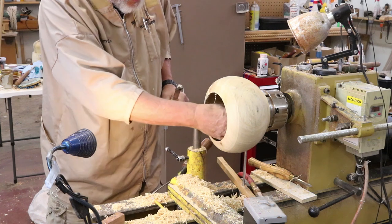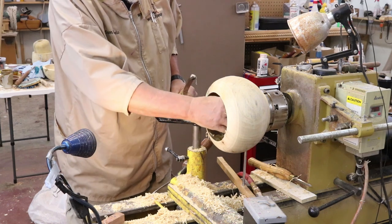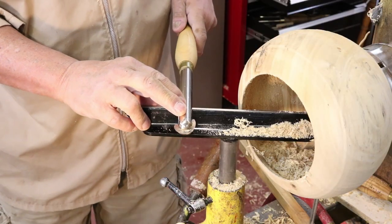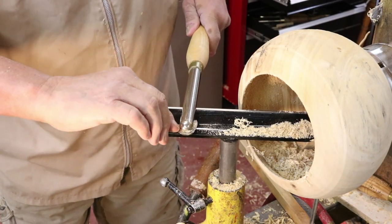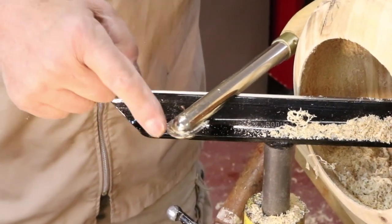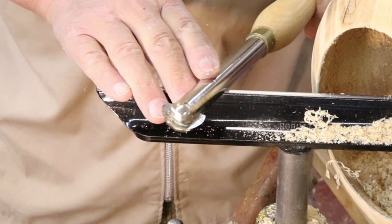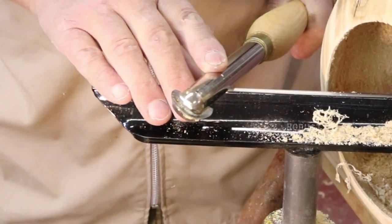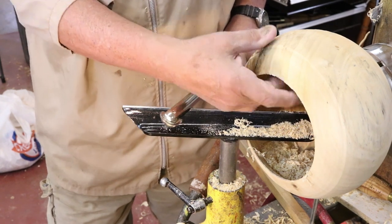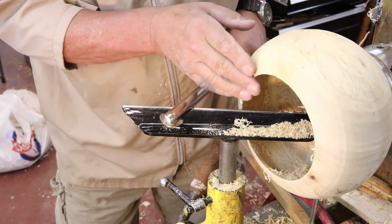Partly what I'm doing is taking off the high spots inside this, because once I get this completed you can certainly reach your hand in and feel all the imperfections. This is a very nice tool, however if I leave this tool flat I'm likely to get a catch because there's a lot of cutting edge contacting the wood. So what I'm doing is angling this tool a little bit, which makes it safer to use and less aggressive. I'm going to do a little bit more work on that, do some sanding, and trim up this opening right here because it's pretty ragged.